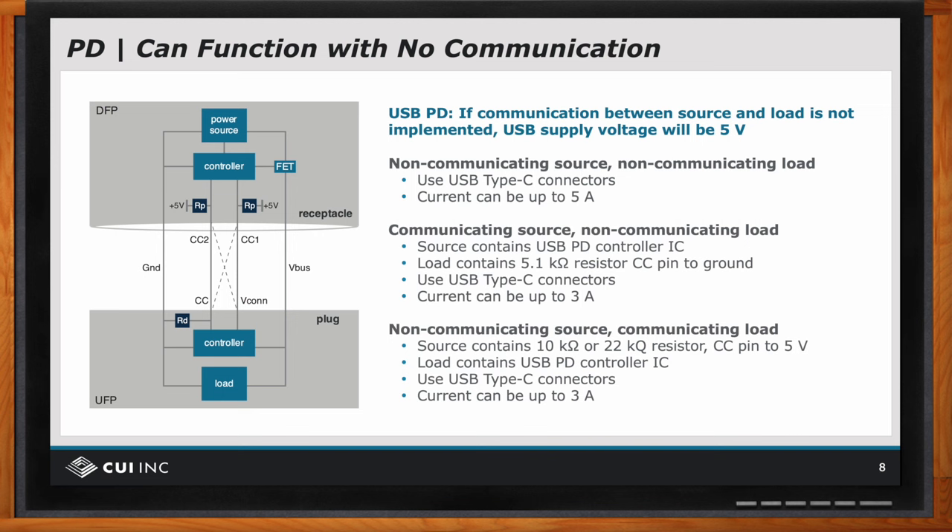And by selecting the proper value of resistors, it tells the load and the controller that only five volts will be delivered. So on the right-hand side, there's a lot of verbiage. What we're saying is you can have a non-communicating source and a non-communicating load — they'll both have resistors, in which case it'll power up at five volts.